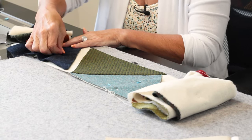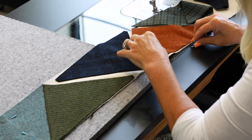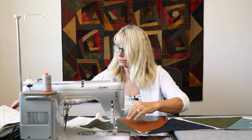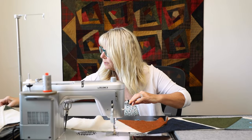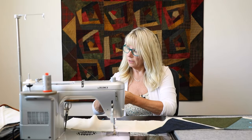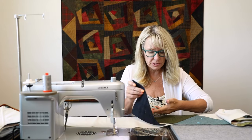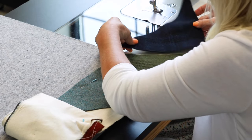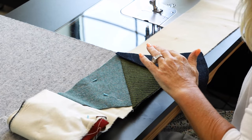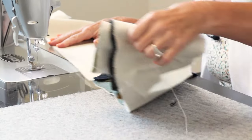Now this navy one is next. I'm just going to pile them over to the side in the order they go on so they're out of my way but still in order — that will help. So now this navy one goes on next: you place it, then flip it over and match up the notches, and put a couple pins in if you wish so it doesn't move. Back to the machine.